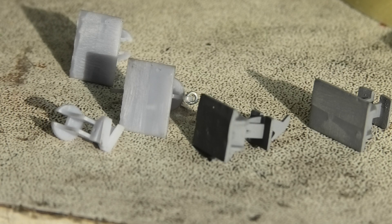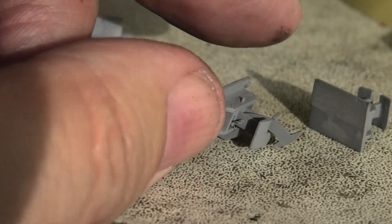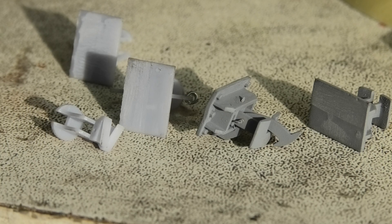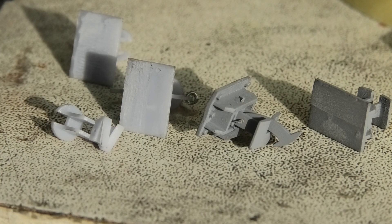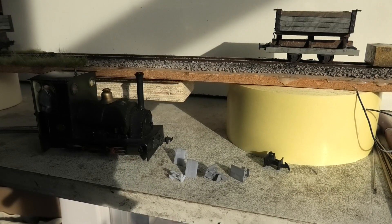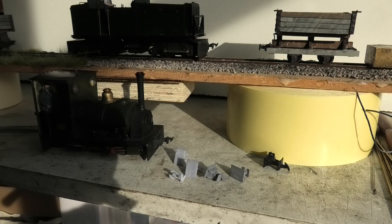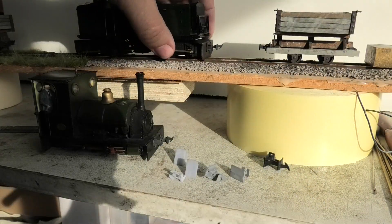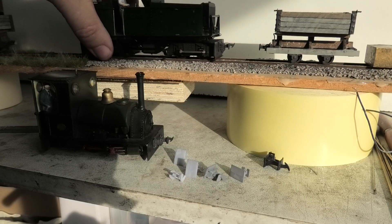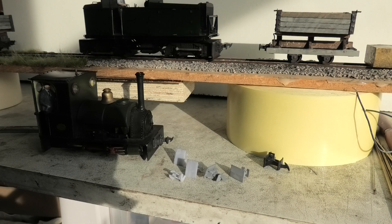What is nice is I can produce any form of coupling I want within reason, which is extremely useful. I can also produce spares if things go wrong. It looks reasonably plausible as a coupling and it operates all right. But with the best will in the world, we've not used it on a layout, because I haven't got one up and running, and used it in anger.